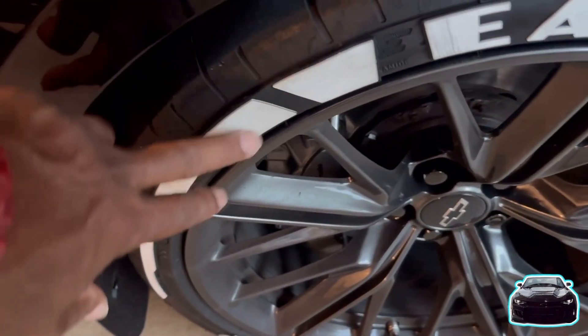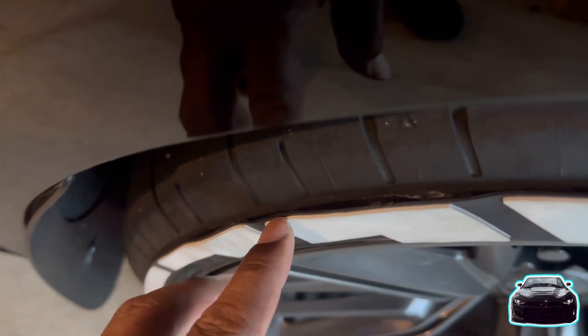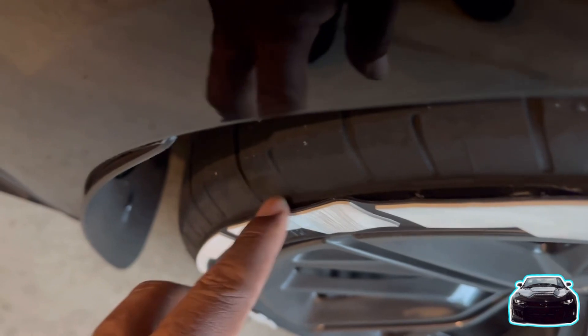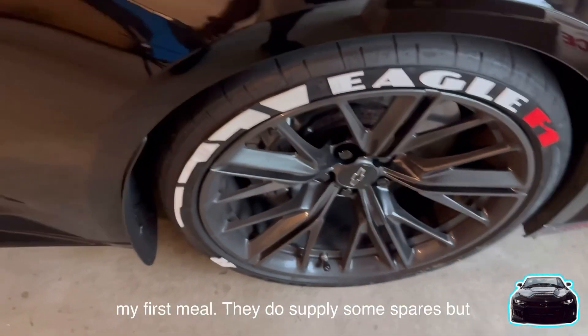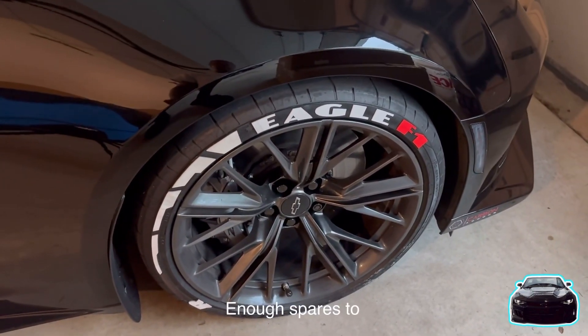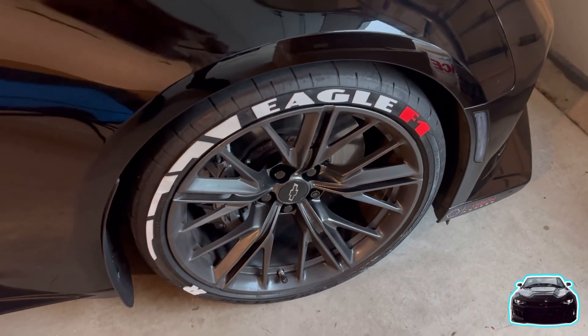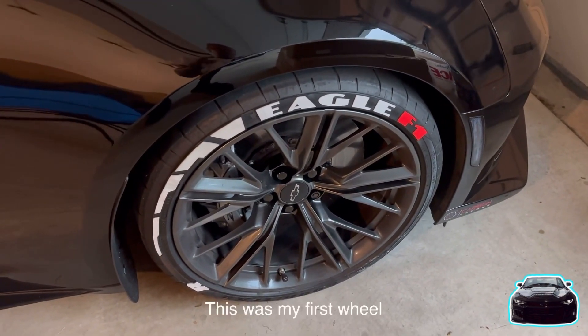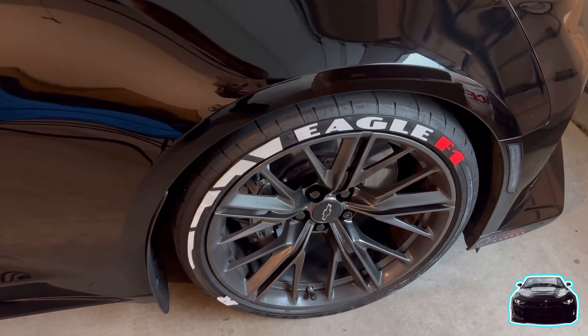As you can see, that's coming up there. But I get it — that was my first wheel. They do supply some spares, but I don't have enough spares to fix my whole entire car.